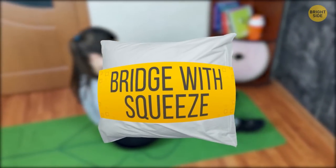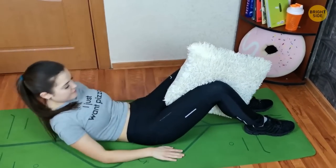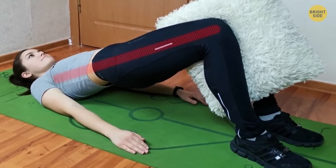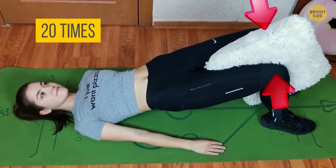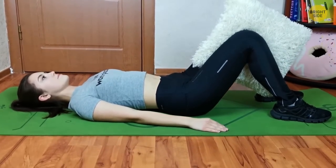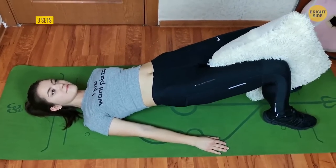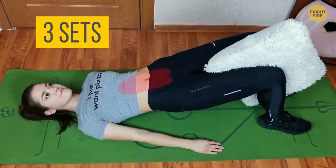Bridge with Squeeze. Lie down on your back with your legs bent and the pillow between your knees. Push your body up into a bridge — your ribs should be aligned with your pelvis. Stay in this position and slowly squeeze the pillow 20 times, then lower your body down to the mat. Bring your knees to your chest — it'll help you relax your back. Repeat twice for a total of three sets. This exercise will tone your inner thighs, abs, and glutes.